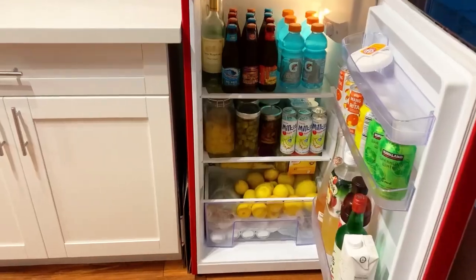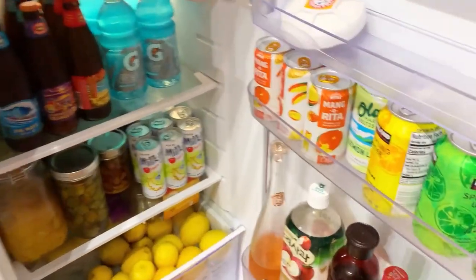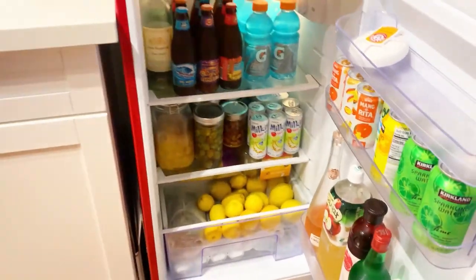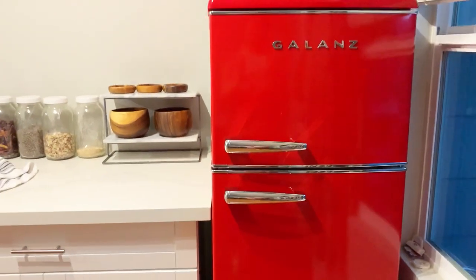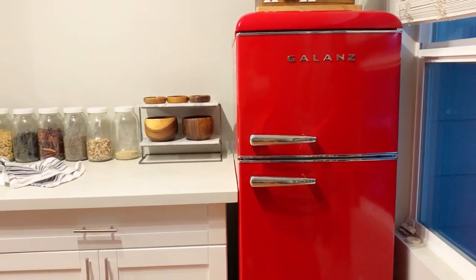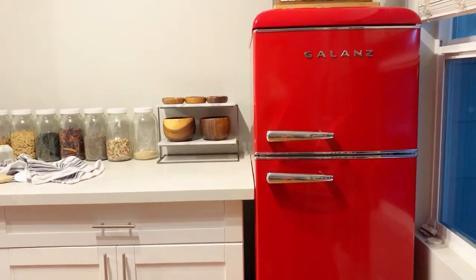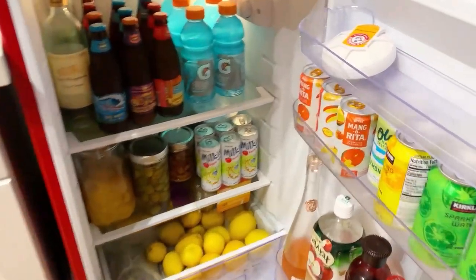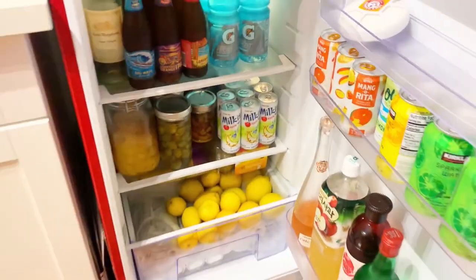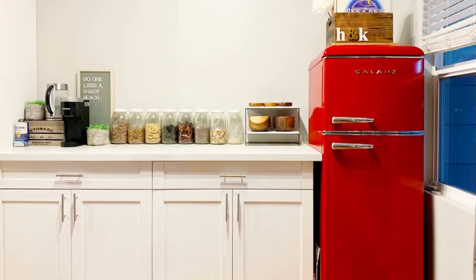The door trays are pretty sturdy and you can remove them if you want. I bought this mainly for my custom cake orders so I can remove the trays and my cakes won't smell like kimchi, and also for beverages — it's been working pretty well. I usually keep my temperature at three or four, but if you plan on using this as your main fridge I'd suggest putting the temperature a little higher, just keep in mind it will frost up more. I hope that helps and I'll see you guys later.